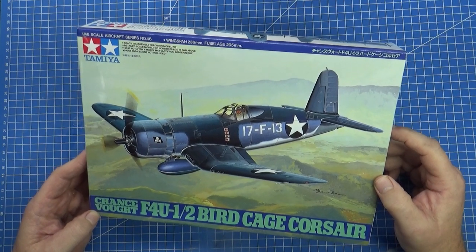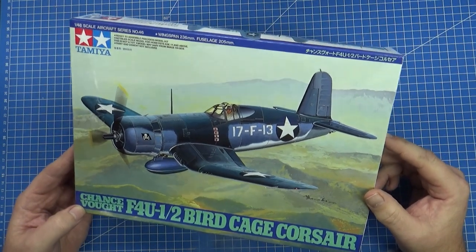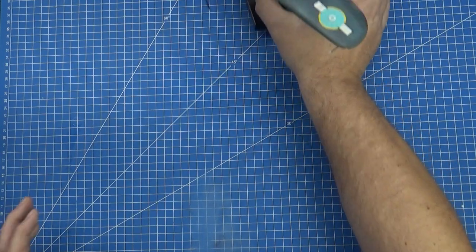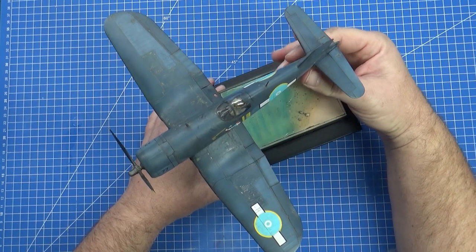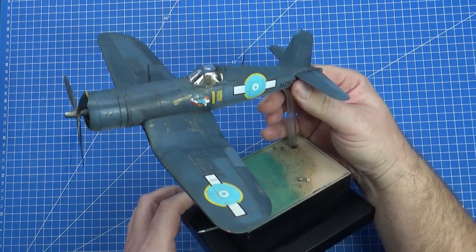Now I have a cunning plan with this one that coincides with kind of like a five-year anniversary — I'll have to check that, maybe five or six years. About that time ago, I built this — and this is the Corsair, but not the birdcage; it's the F4U-1A version done in New Zealand colours.